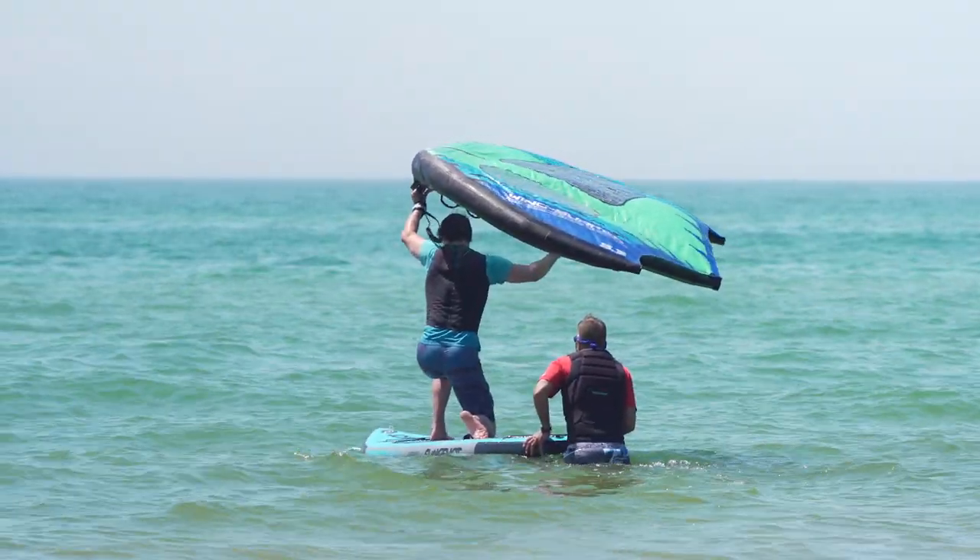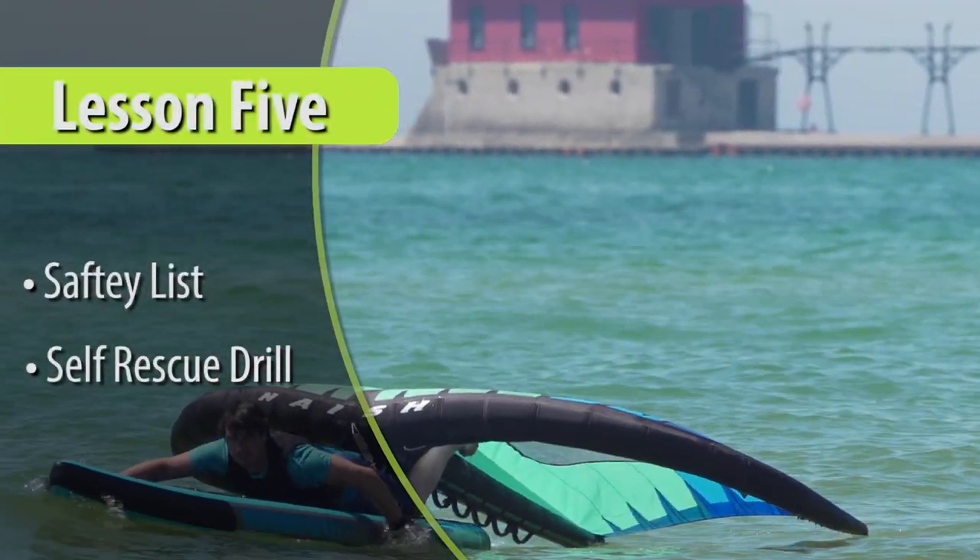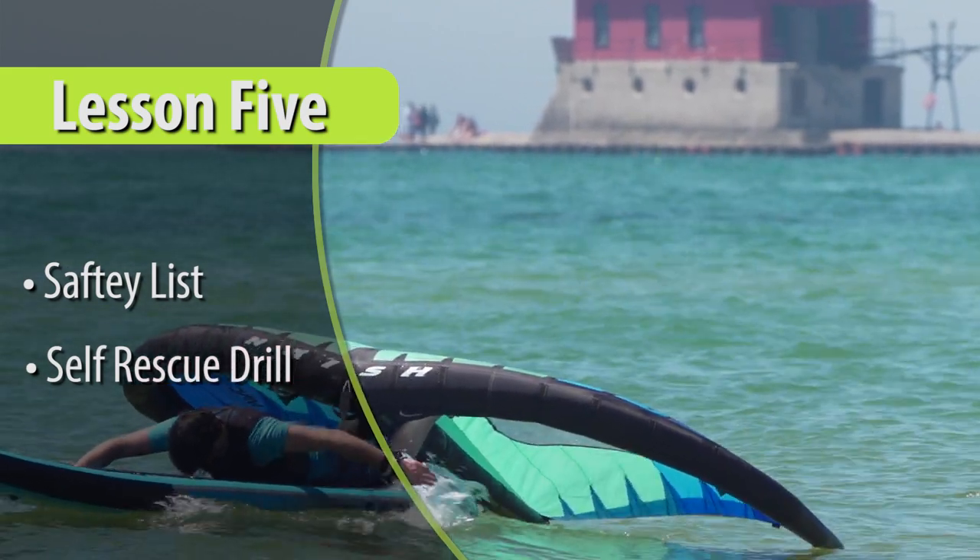Welcome back to Wingsurfing School. For this week's lesson we'll include some basic safety information and some drills you can practice on the water to ensure a safe session every time.